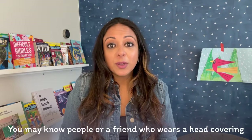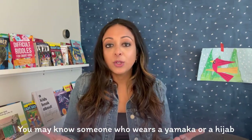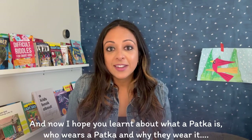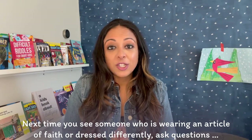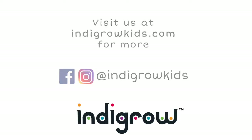You may know people or even a friend who wears a head covering as a part of their religion. You may know someone who wears a yarmulke, maybe someone who wears a hijab. And now I hope you all learned a little bit more about what a patka is, who wears a patka, and why we wear it. Next time you see someone wearing an article of faith or dressed a little bit differently as a part of their religion, I encourage you to ask questions — because when we all know better, we can do better. I hope you learned something today, and thank you for watching. Visit us at integralkids.com for more.